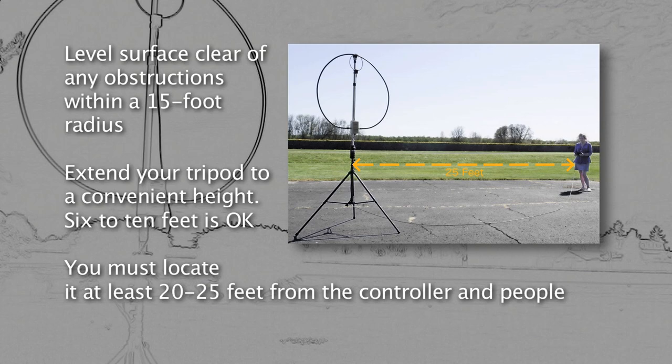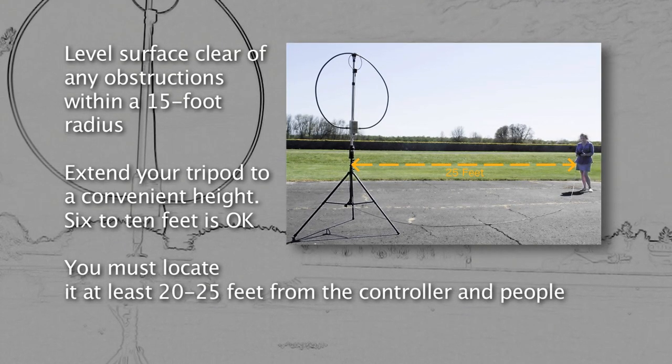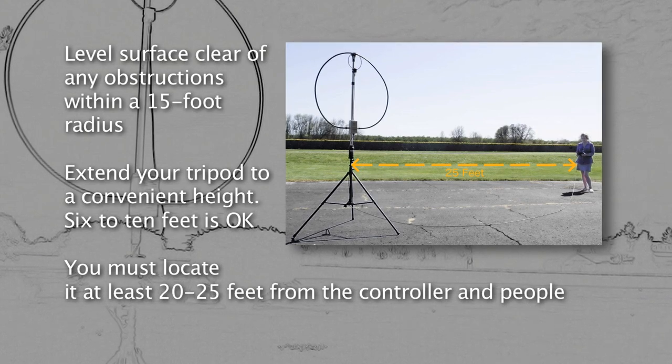Important! The antenna's radiator is at a high voltage level and emits a high RF field. You must locate it at least 20 feet from the controller and people.